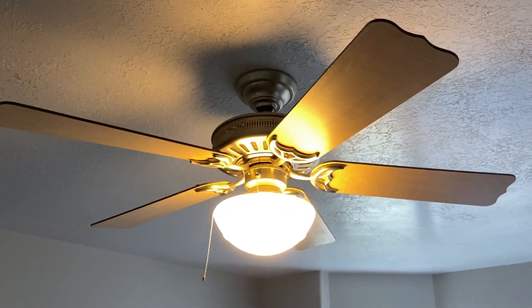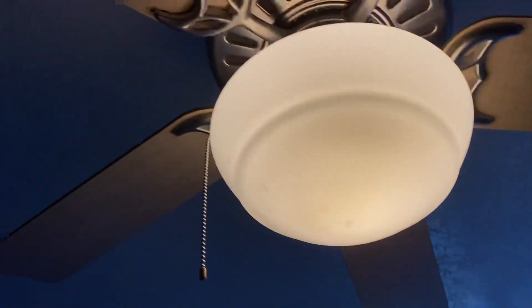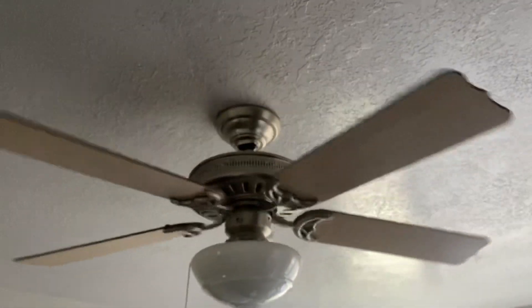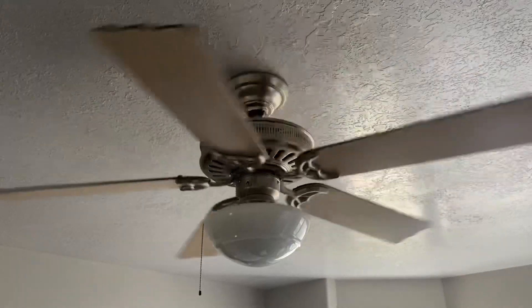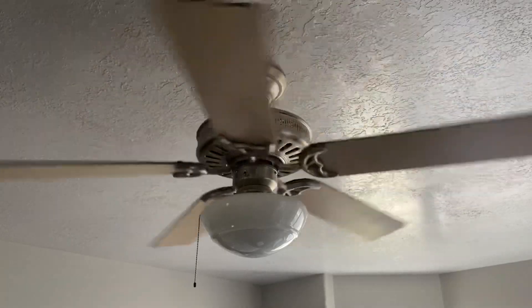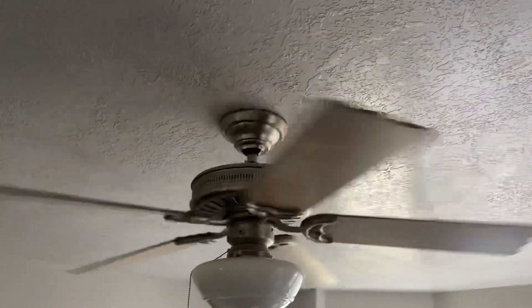There we go. Oh, that blade — oh my gosh, look at that. Geez.